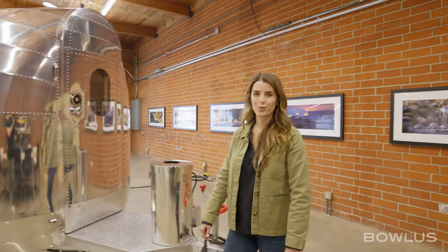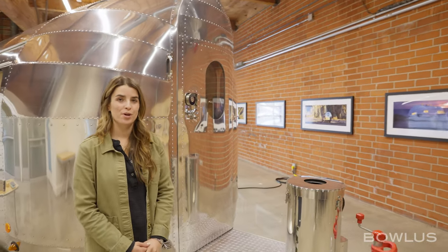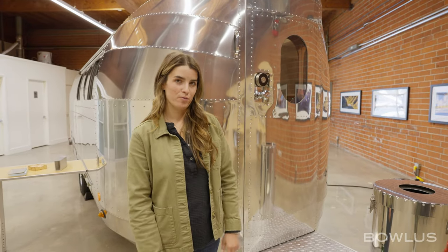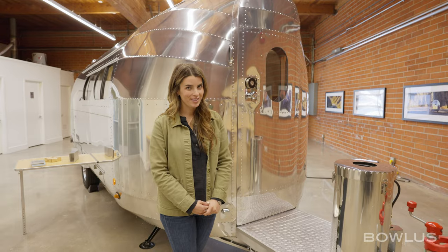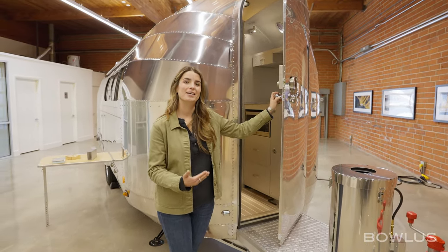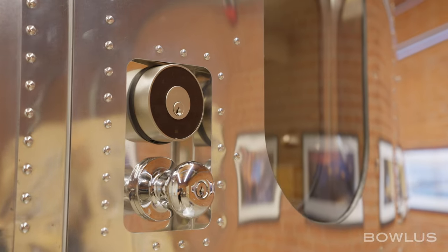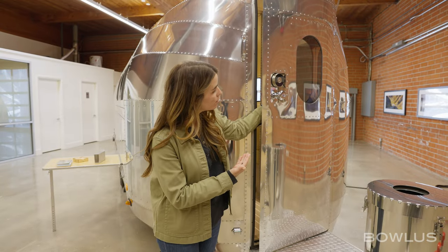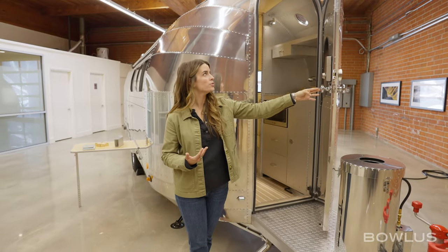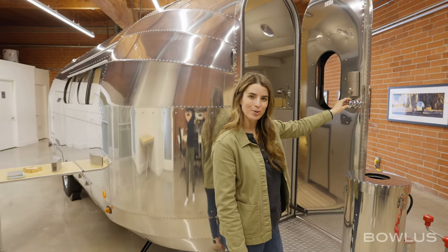Now we're going to go inside the BOLUS. The BOLUS front door is part of our trademark shape. This is the only RV with a front door, which makes so much sense — it's easy to get in when you're pulled over, and right at the front so loading is incredibly easy. On the front you'll find our electronic lock, which is a new feature for 2024, as well as a beautiful window. The door handle is also lockable, with a hook at the top and a door stay which can open the door.